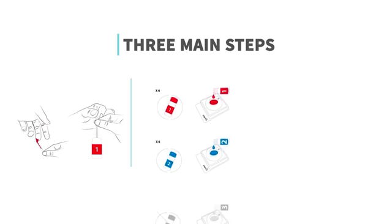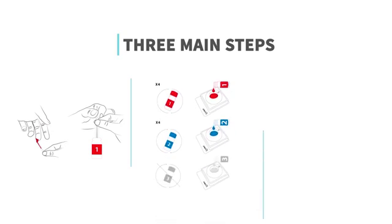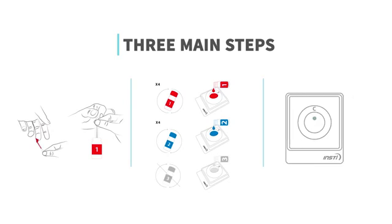The test requires three steps. First, collect a small amount of blood from your finger and transfer blood into bottle one. Second, add bottle one, two and three one by one into the membrane unit. And third, read the result using the result guide in the booklet.